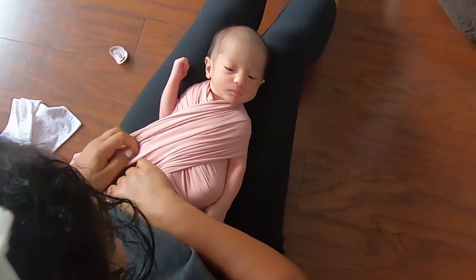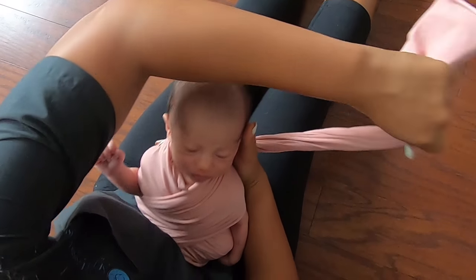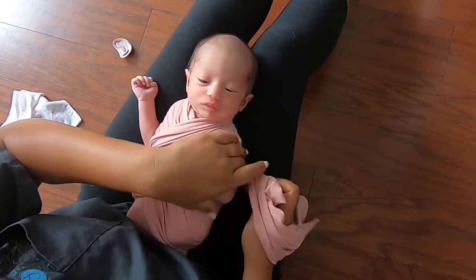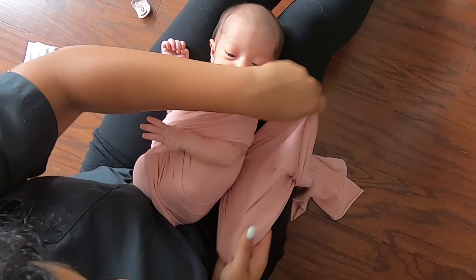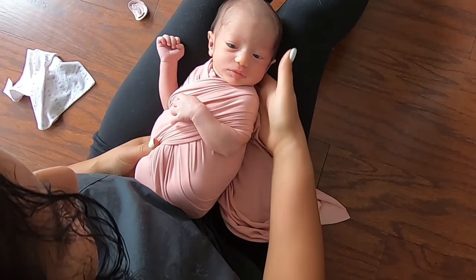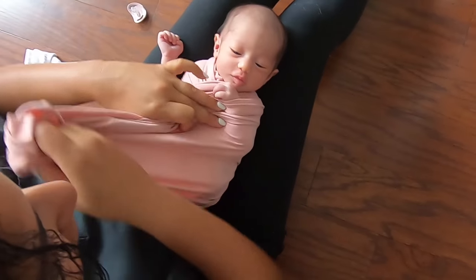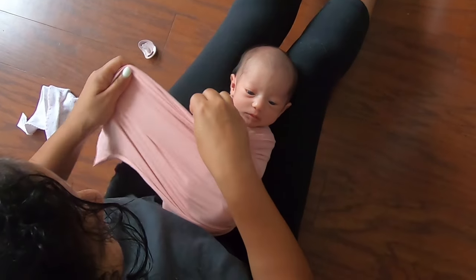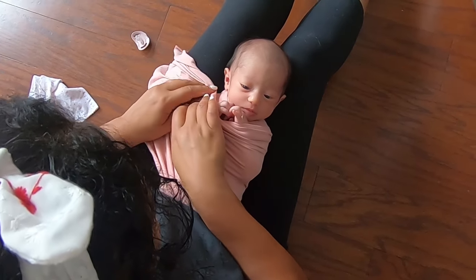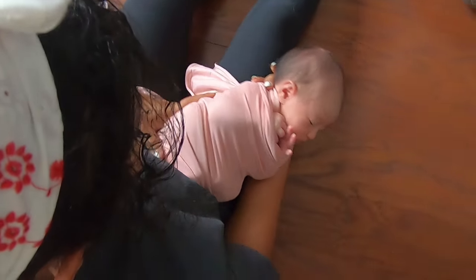Tuck underneath again — baby's arms should be free to bend at the elbows. Next, spread the remaining fabric and bring it across both arms. This wrap is great for very wiggly babies and babies that are semi-awake or alert because it really secures the arms in place, but it also places them in the perfect position right under the chin where they look super cute.